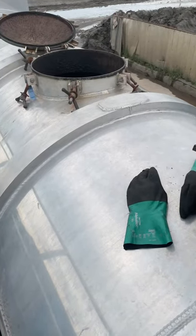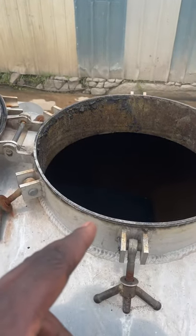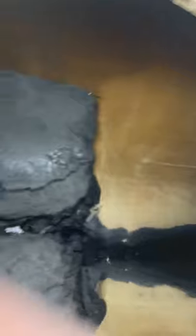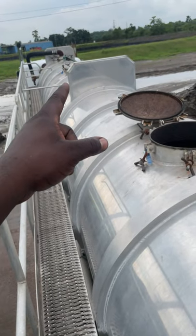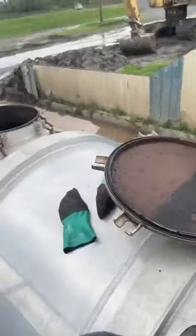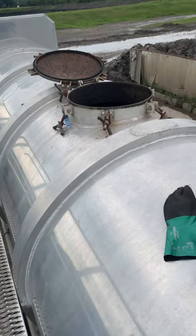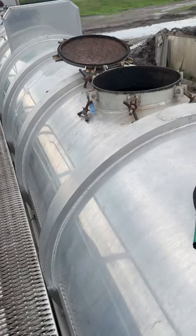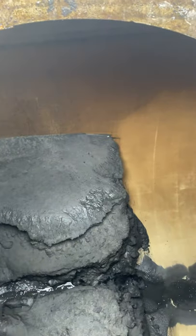Once you finish cleaning that hatch, you gotta come back to your first hatch and push the rest of the mud on out of the tank. If you clean one hatch and jump straight to the next without going back, you're gonna have a pile-up in your first hatch again. So the pattern is: clean this hatch, jump back, wash the rest out, then move to the next one — clean it, push it back to the first, push it on out the trailer. That's how you clean it.